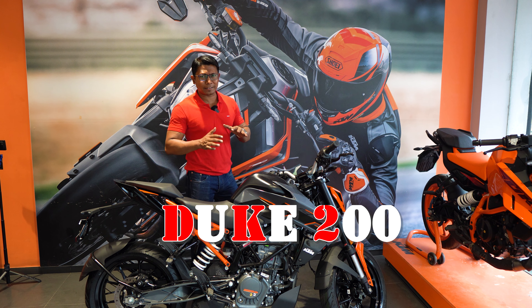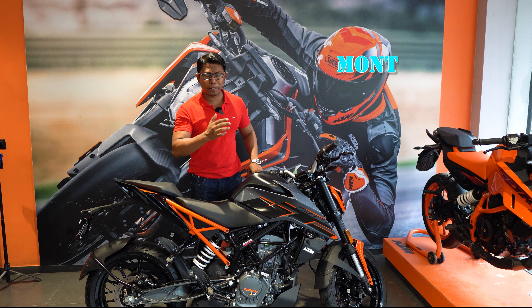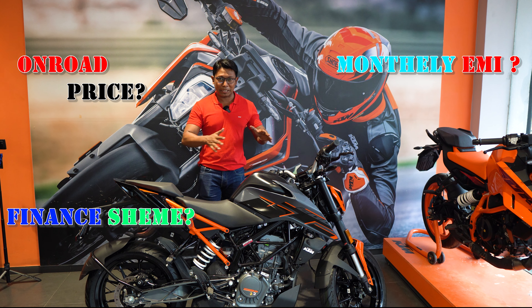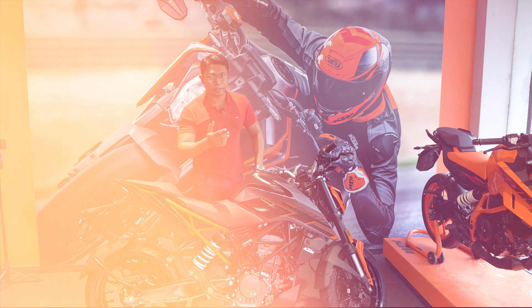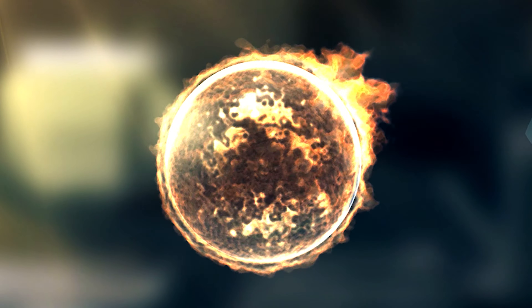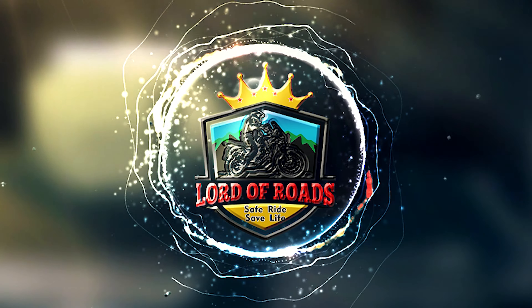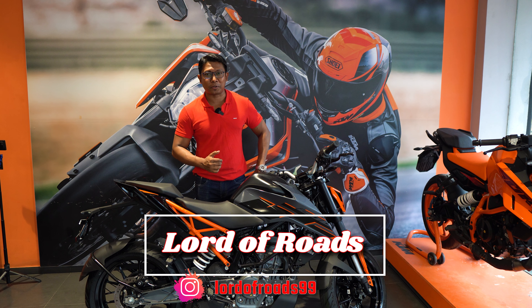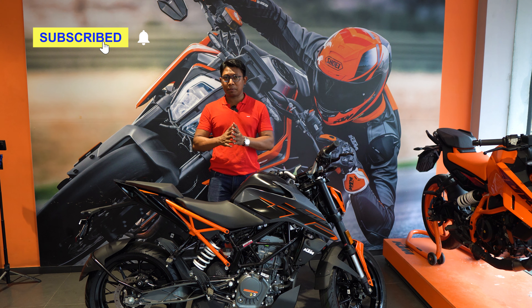Today, I have an all-new Duke 200. I will tell you about all the details about this bike, including its latest on-road price. Also, if you plan to buy this bike, how much down payment you need and what the monthly installment will be — we will tell you all the details. Welcome to Lord of Roads. Today, we have the Duke 200 and will cover all its details.